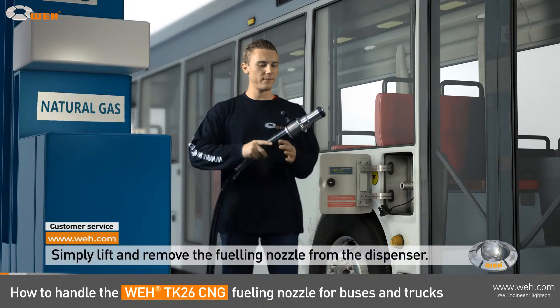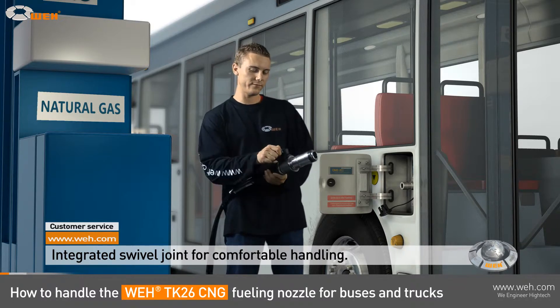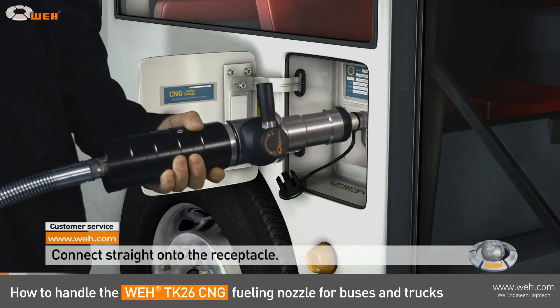Just take the nozzle out of the dispenser. The integrated swivel joint allows you to turn the actuation lever into a comfortable position. Now, just connect the nozzle straight onto the vehicle's receptacle.